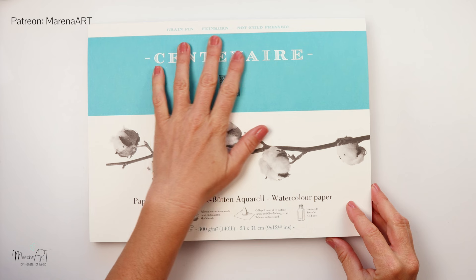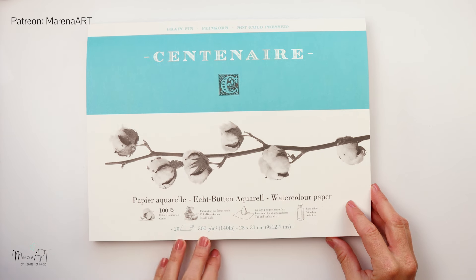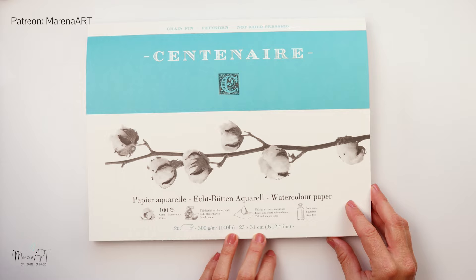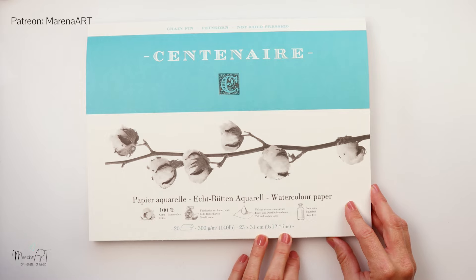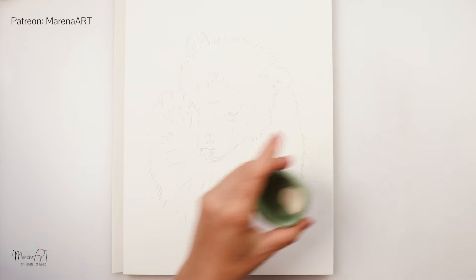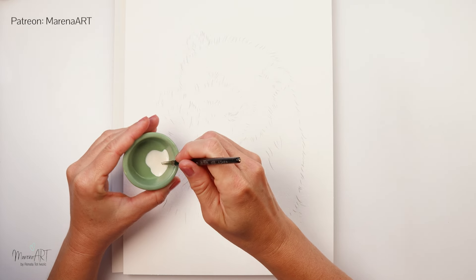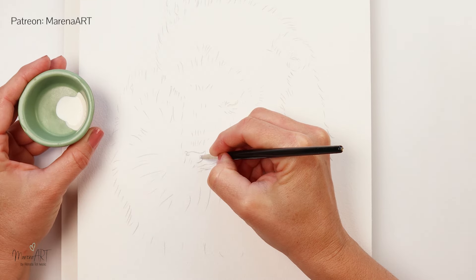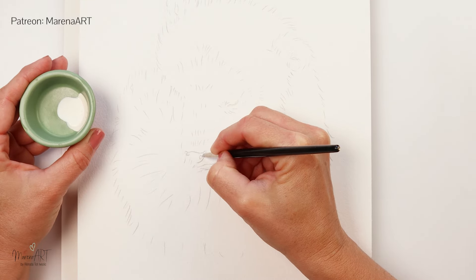I will be using this Centenere watercolor paper — cold press, 100% cotton, 300 gsm or 140 pounds, 23 by 31 centimeters. I will also be using White Nights watercolors, and I will be starting my painting by adding some masking fluid to the parts of the painting that I want to preserve white and as highlights.